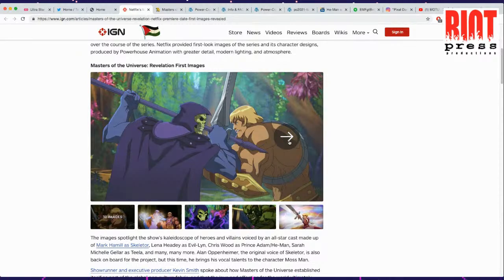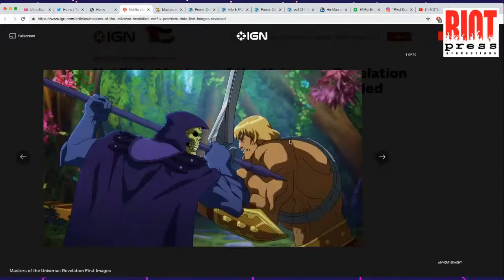But some of these stills that they showed from the TV show, they look pretty good so far. There are a couple of things we'll definitely come across in a second. Just checking the chat.